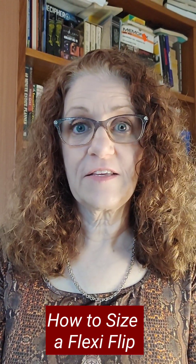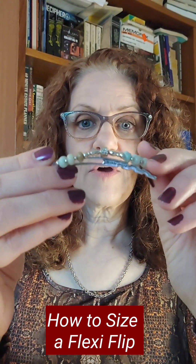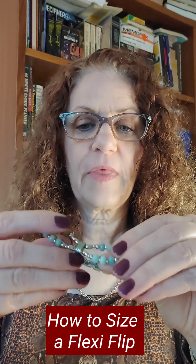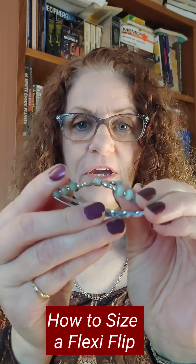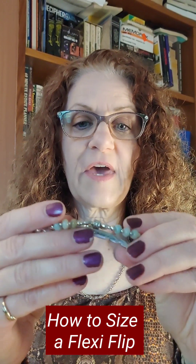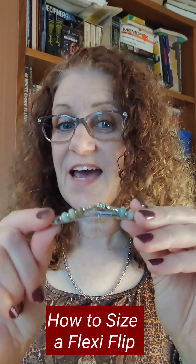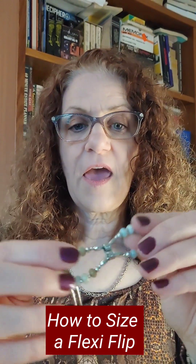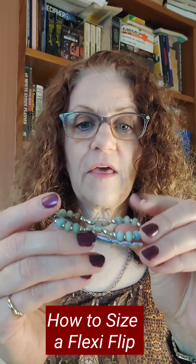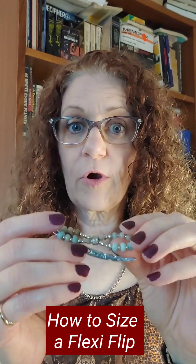All Flexi Flips have a reversible pin. If you go one way, it's going to hold less hair. If you turn the pin over, it's going to hold more hair. When the pin is curved up into the pin itself, that is the tighter of the two settings. If the pin is swerved away from the pin, then that's going to be the looser setting and will hold more hair.